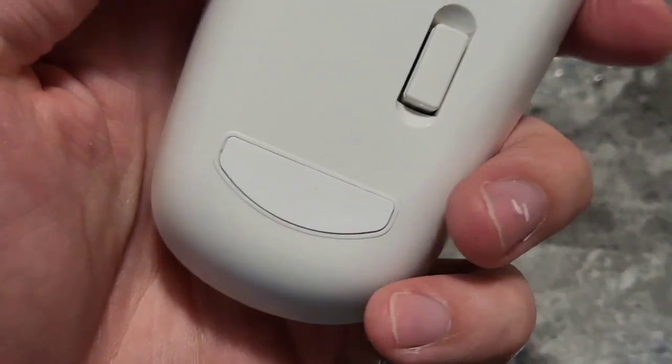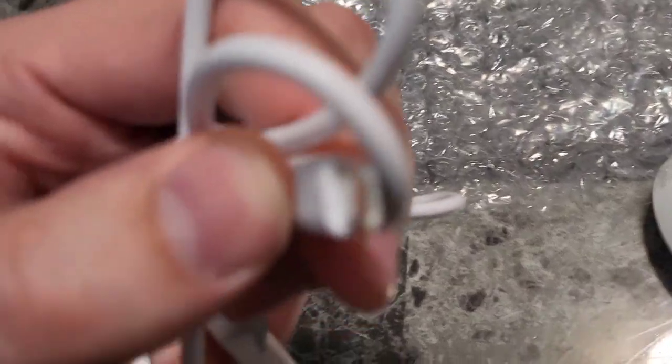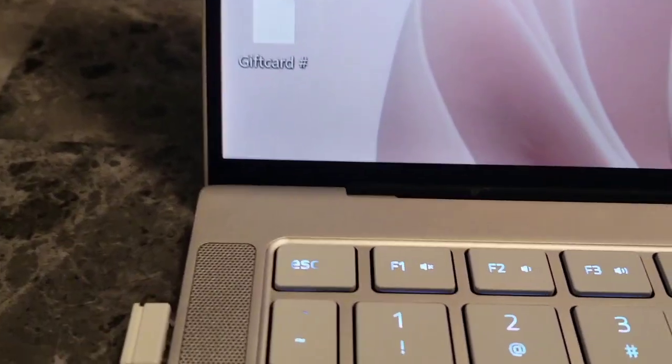We have a USB dongle right here we can pop out for wireless use. Interestingly, they also include a USB cable with a micro USB end on it, which leads me to believe this is rechargeable. There's where you plug it in, and there's no battery door — so this has a rechargeable built-in battery. How cool is that!